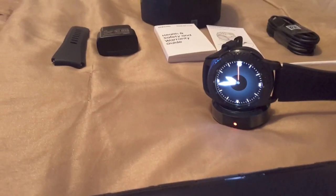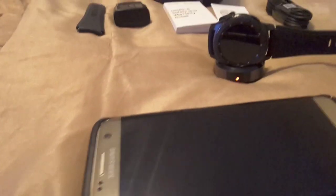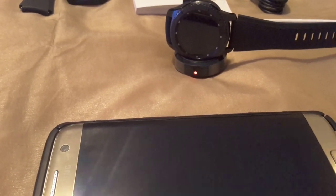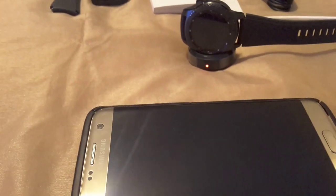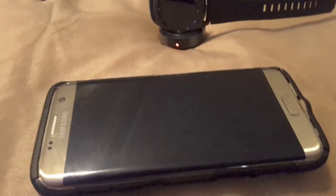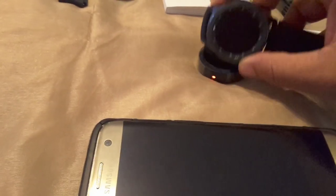Right now it says 51 more minutes to charge fully — I'm at 66%. I have a Samsung S7 Edge and haven't upgraded to the S8 Plus yet; it's still working fine for me. You have to download the Gear S3 app, which is orange, and I'm going to show you that in a moment.